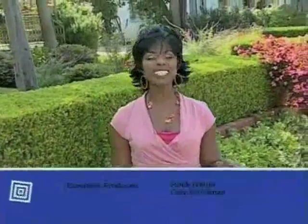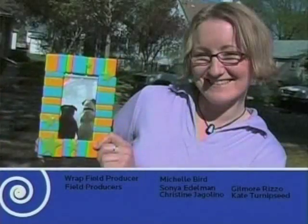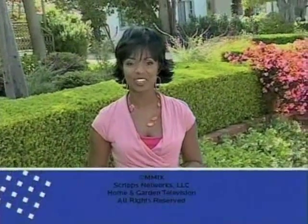Take a look around — you might find a talented crafter right next door. They're everywhere and we just showed you three. Join us again next time and see what else America's crafting on That's Clever.